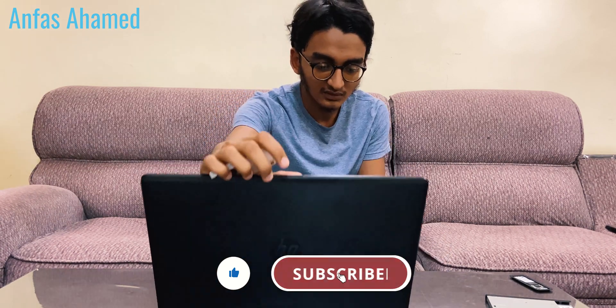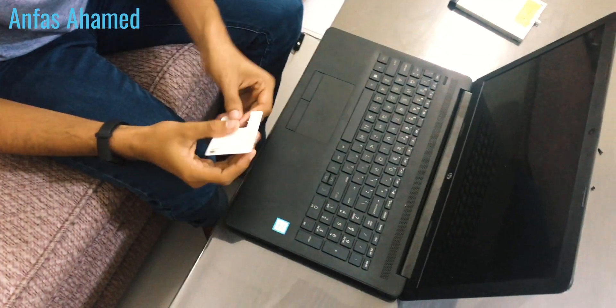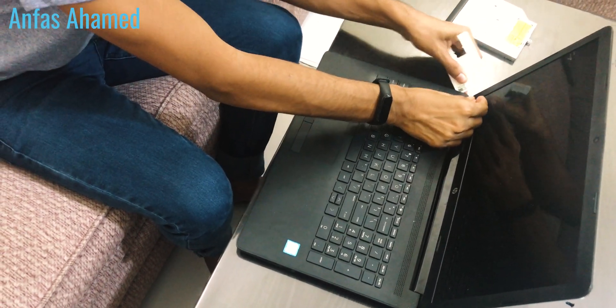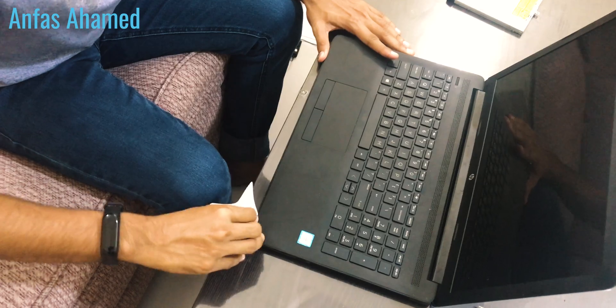We have removed all the screws and kept them in order. Don't mess with them. Now we will turn the laptop over. You should open the chassis using a pry tool, removing from the sides. Be very careful — this is plastic so it will break. The starting point is very hard, but after that it is easy. This is the hardest part. Slowly close the laptop, turn it around, and remove the chassis part. We have removed the chassis.